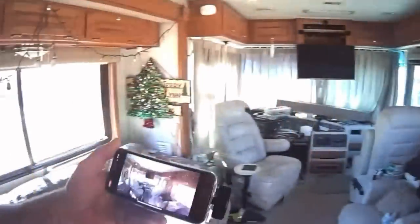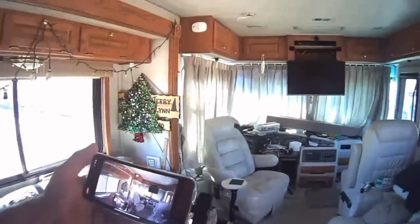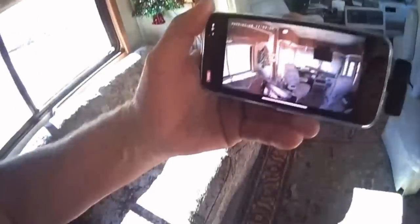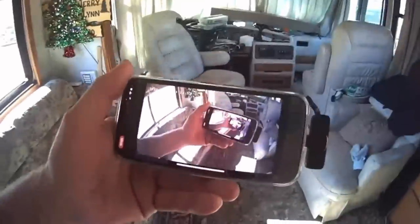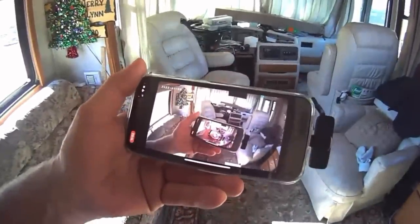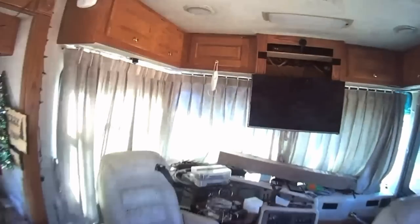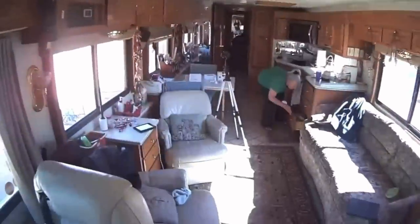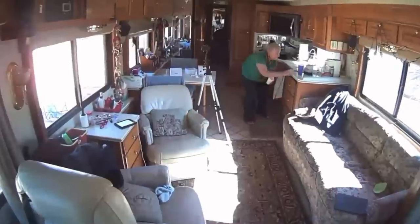The picture you're seeing now is taken by the Arenti camera, but I'm recording it on my cell phone through a screen capture. Where are we going to put it? I could put it here — keep track of what Lynn's doing. Hi, Lynn. Hi.